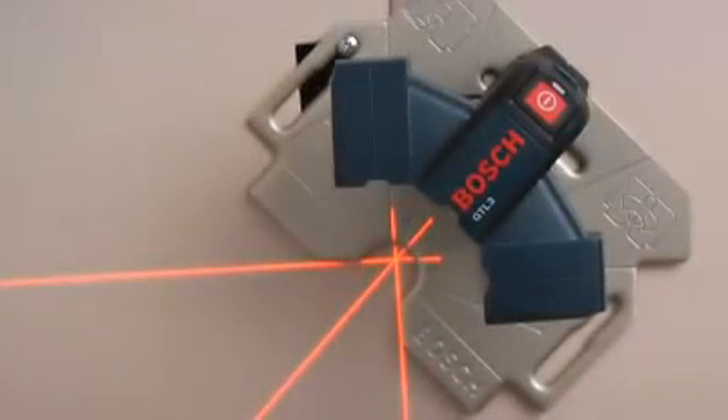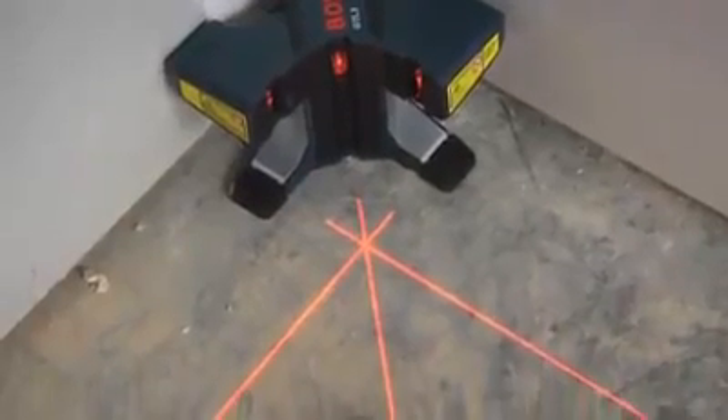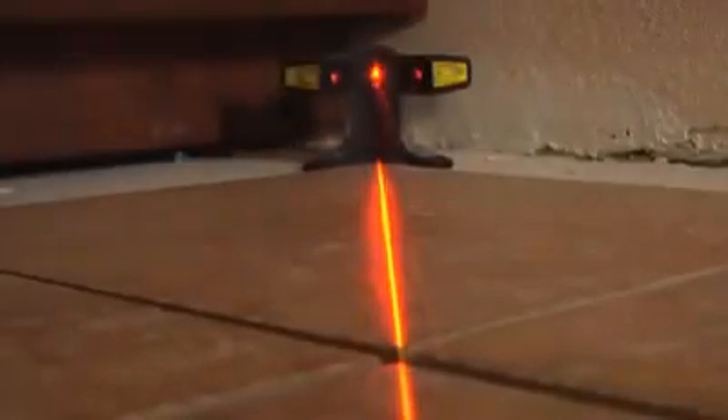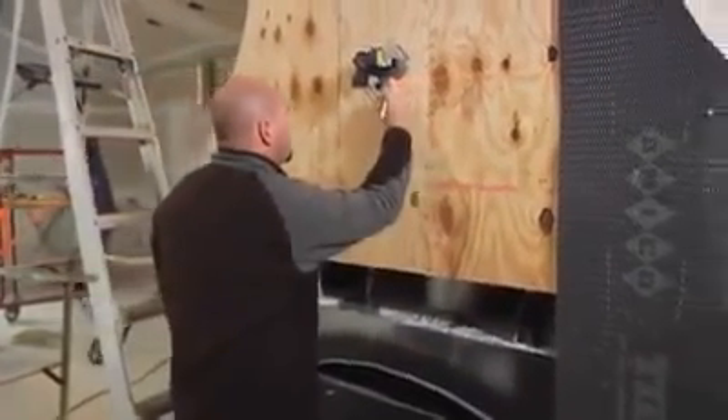An innovative offset pivot point sets a clear, highly visible starting point in front of the tool. These innovative features, combined with its industry-leading accuracy and rugged durability, make the GTL3 the most effective laser on the market for floor and wall coverings.